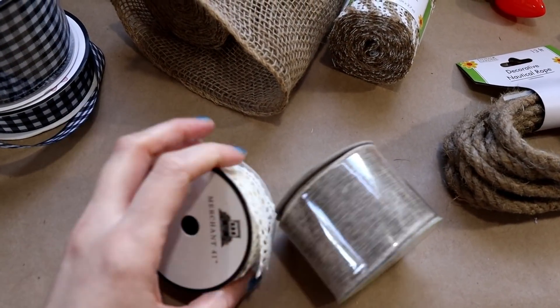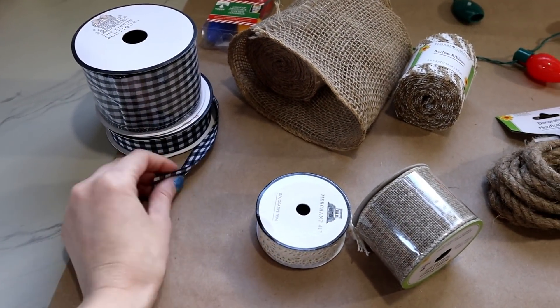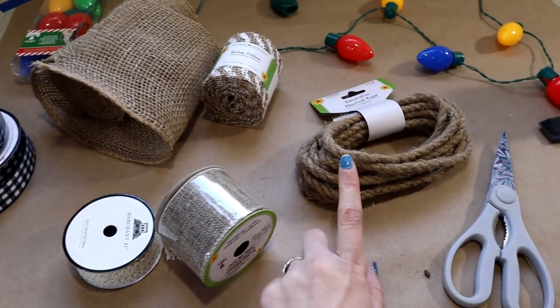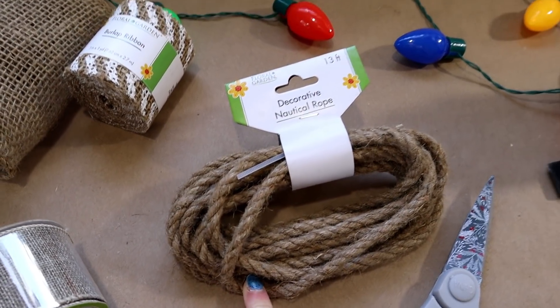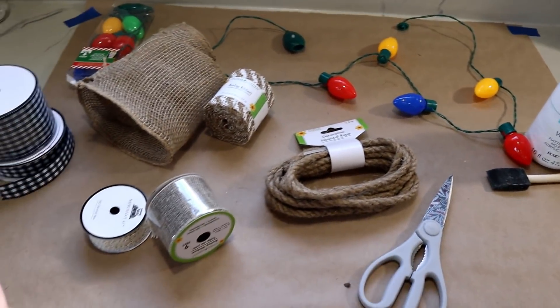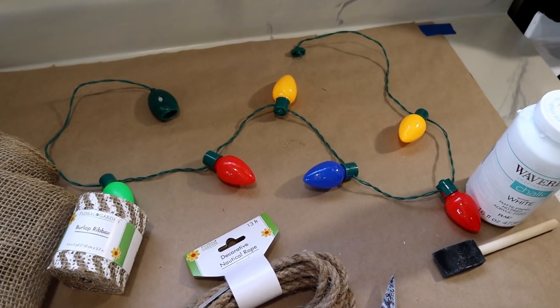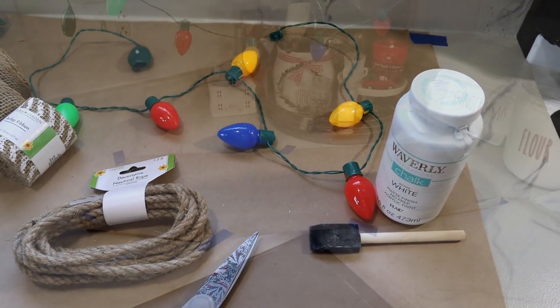You can also use some ribbon — Dollar Tree has great burlap ribbon like this, and they also have lace. These buffalo check pieces are not from the Dollar Tree but are great to add if you're into that buffalo check look, so I may add some of that. Some jute or twine would also be pretty on there just to give it a lot of texture. And of course you'll need scissors to cut everything up and hang it from the string of lights. The first thing I'm going to start with is painting my light bulbs white with the chalk paint.